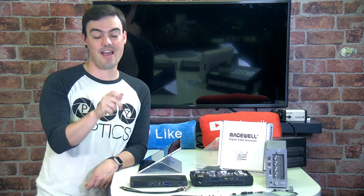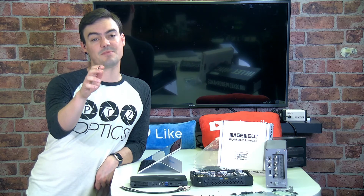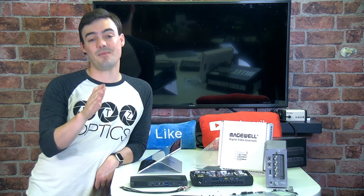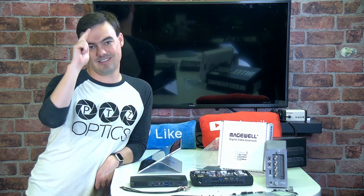Don't forget to subscribe and like. This is going to be a game changer — very excited about it. You won't become a video production expert overnight, so go ahead and subscribe and you'll learn a heck of a lot on this channel. Take care, everybody. See you later.